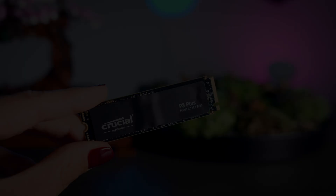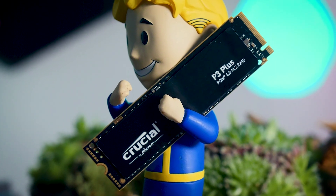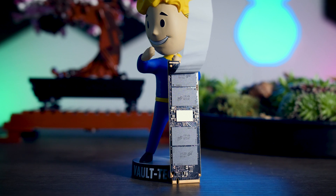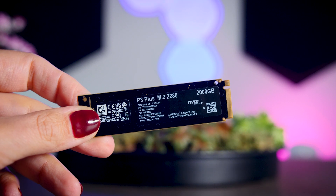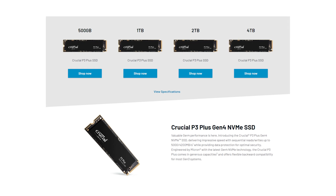The P3 Plus itself is about as straightforward as an SSD can be. It comes with a simple black sticker that looks decent and will fit any build that has the drive out in the open. Under that sticker is the controller and some flash memory — that's it. There's no DRAM added, and all the memory is on one side, which is great for laptops that won't fit thicker SSDs with modules on both sides.